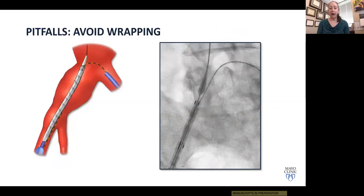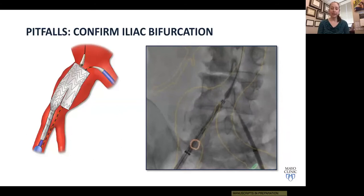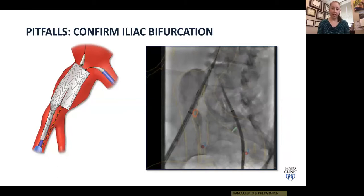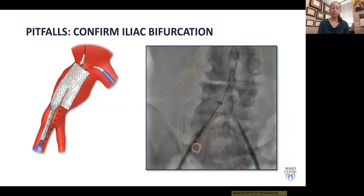Position the device so that the gate or lower marker is about 1 to 1.5 centimeters above the iliac bifurcation, then withdraw your sheath back down below where you think the bifurcation is. We confirm the location of the iliac bifurcation using onlay fusion — the orange ring shows the estimated location — and then confirm with contrast before the first-stage deployment. For large positional adjustments, confirm the origin of the hypogastric artery with contrast before first-stage deployment. Here we've deployed and placed the gate right where we wanted — approximately 1.5 centimeters above the origin of the internal iliac.